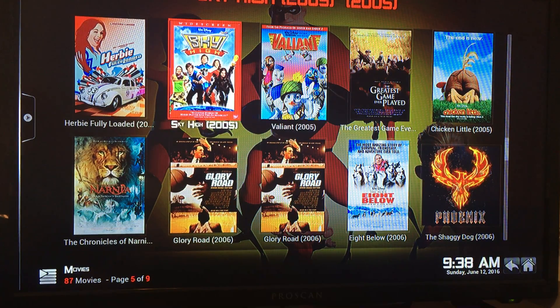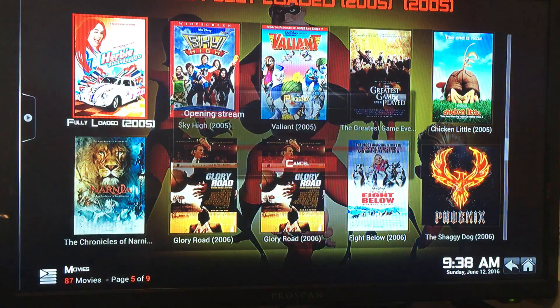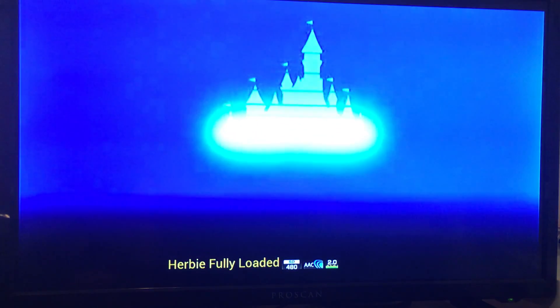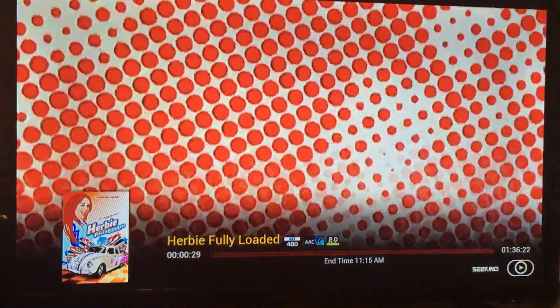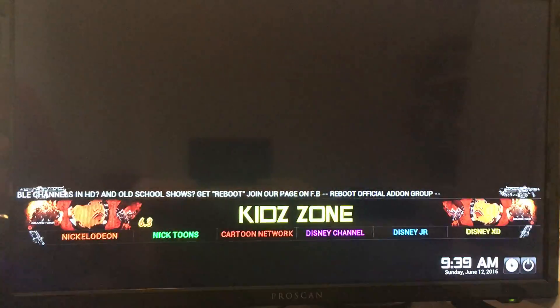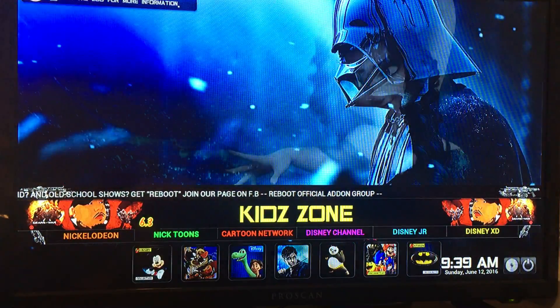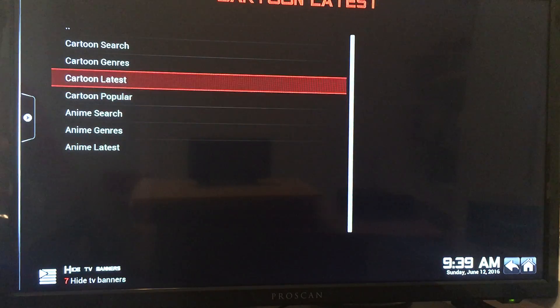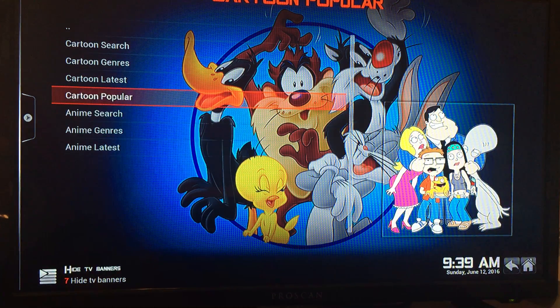They're organized by year and decade. Let's pick a random one — try link one. Look at that, I found Herbie! Fast forward a little bit, then hit the big circle button and stop. Those are just all the Disney Collection movies. Over here we have Cartoon Crazy, which is all the cartoon TV shows.